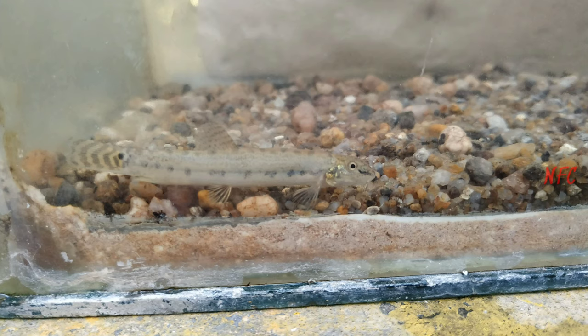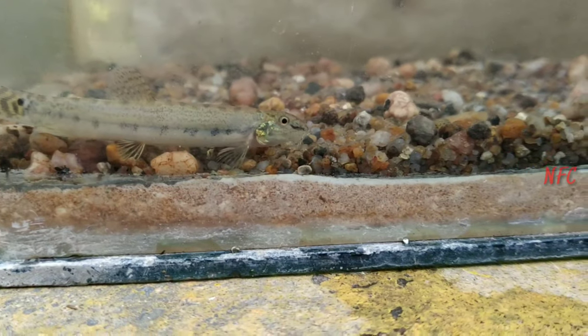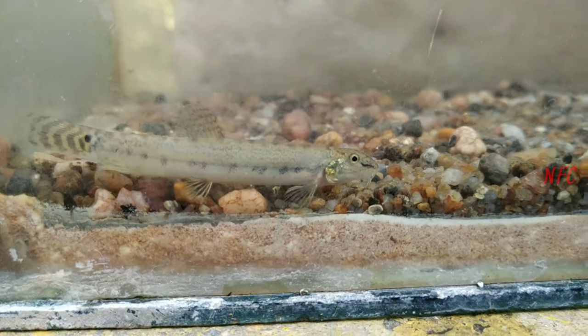Hello guys, now we are going to look at Loach fish. Loach fish is an Ironman. Ironman is a ground feeder.